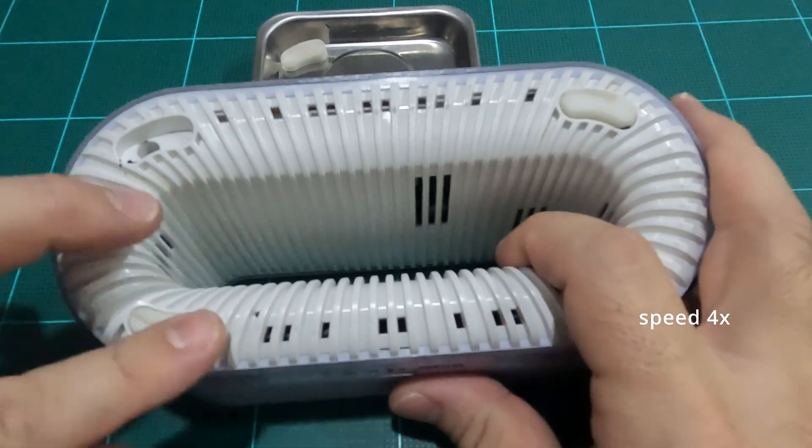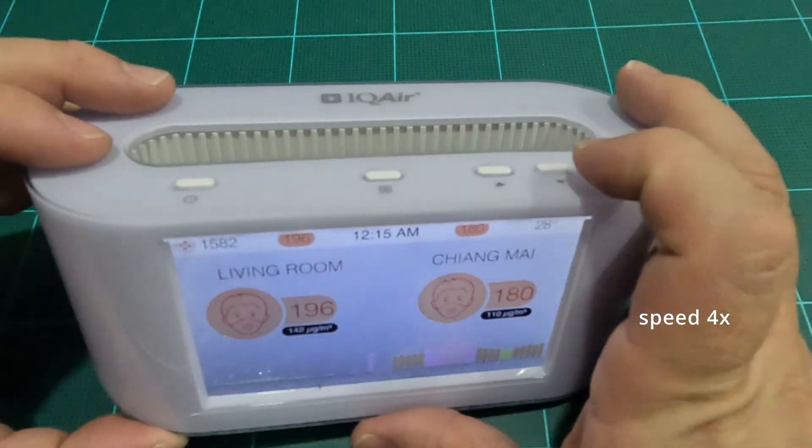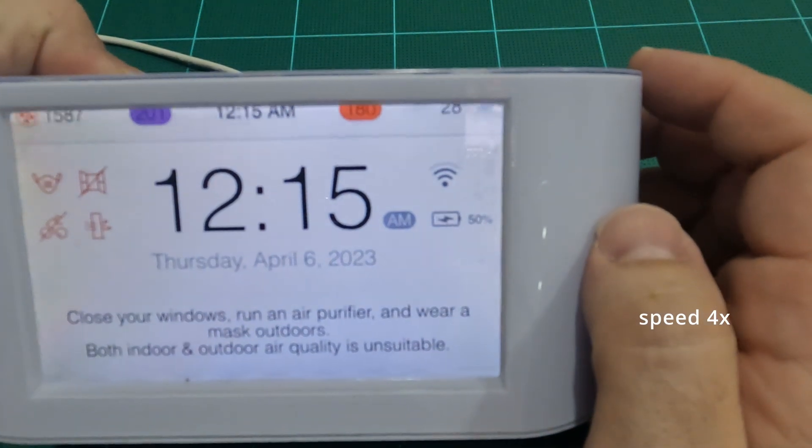After receiving a full charge overnight, I ran a battery test and under its current settings I'm happy to say it lasted over 3 hours. I hope you found this video helpful. If so, please consider a like and subscribe to help this starting channel.